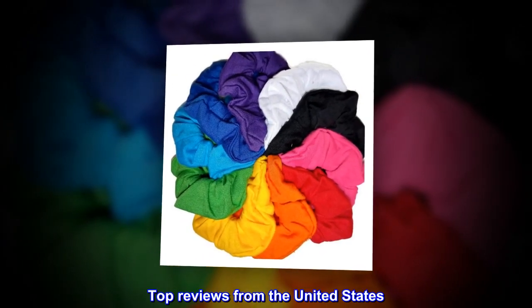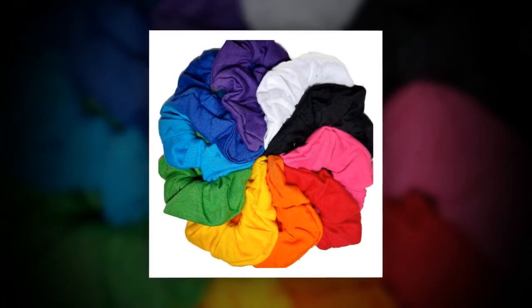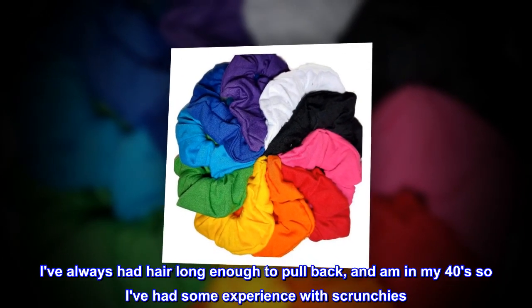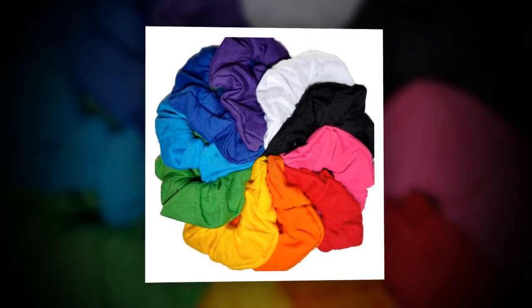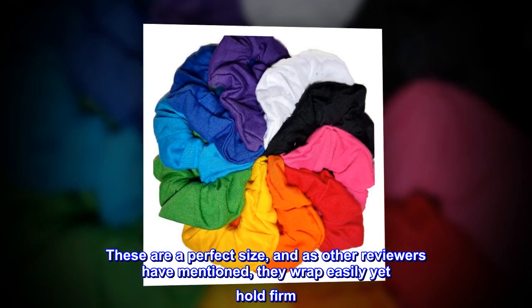Top Reviews from the United States. Best Versatile Scrunchies. This bunch of scrunchies are among the best I have ever used. I've always had hair long enough to pull back, and I'm in my 40s so I've had some experience with scrunchies. These are a perfect size, and as other reviewers have mentioned, they wrap easily yet hold firm.